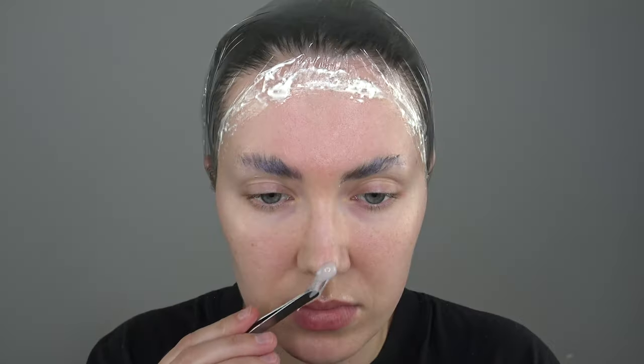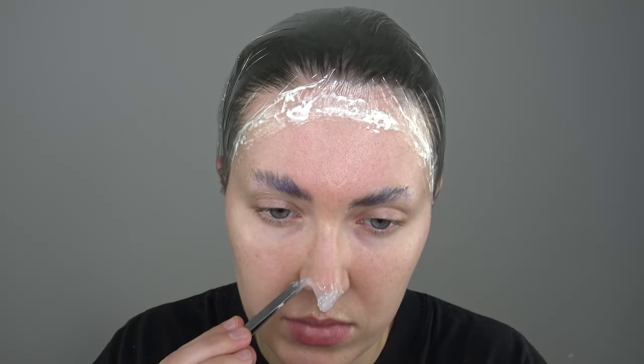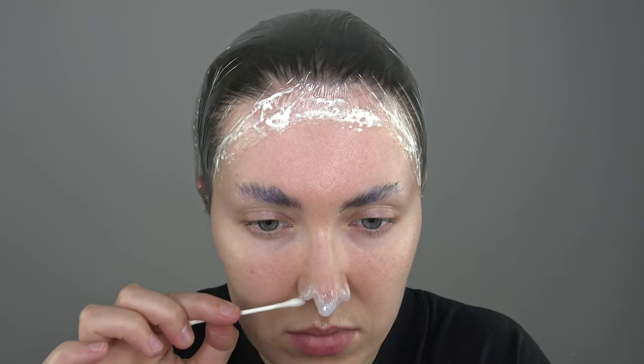Next I'm using a silicone mix. This is a really cool product. Mix A and B together and you get this gel-like product, which you can place anywhere. It looks a little crazy in the beginning, but you can just take a Q-tip with some 99% alcohol and smooth everything out, and it turns out pretty cool in the end.